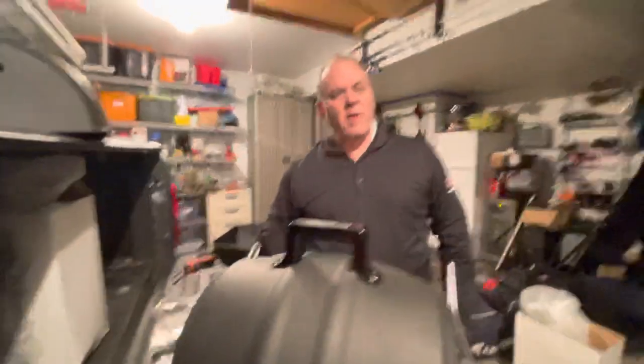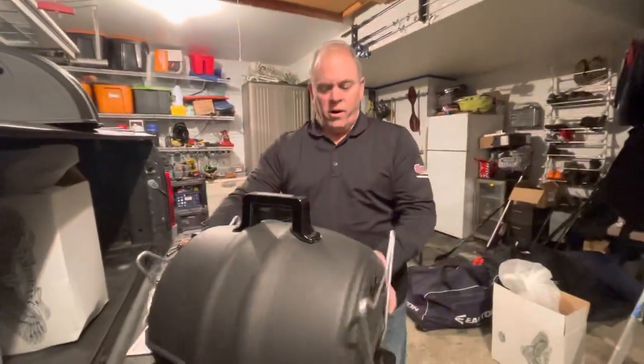Thank you for your time and I hope you enjoy your Bell's Brewery Gas Take-A-Q.